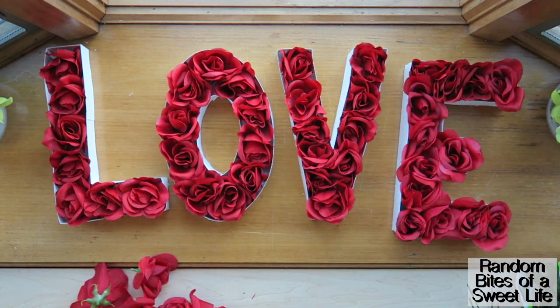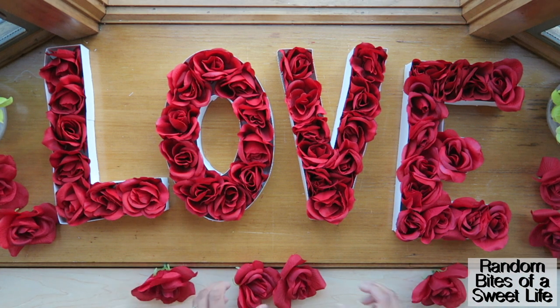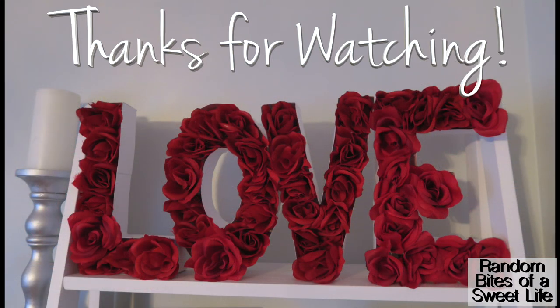This is the final look, just decorating them a little bit with my extra roses, and then I set them up on my shelf. Thank you so much for watching — I'll see you in the next one.